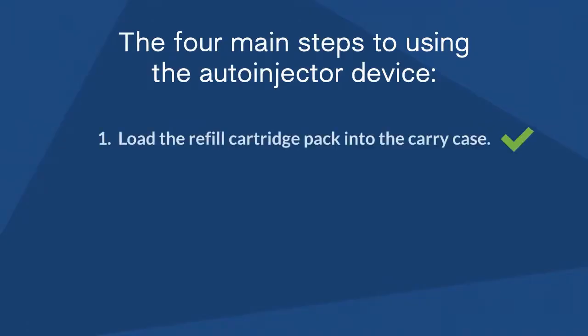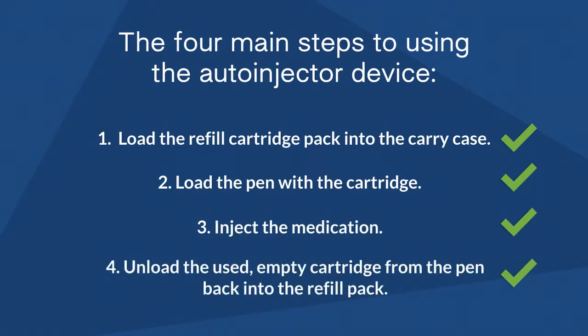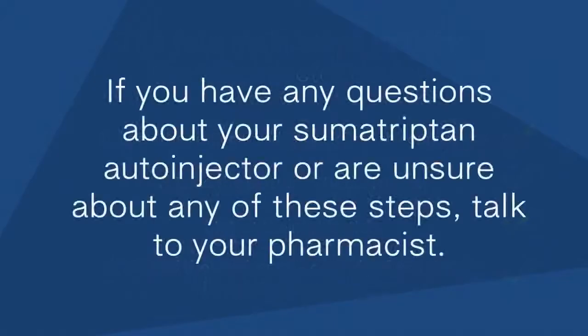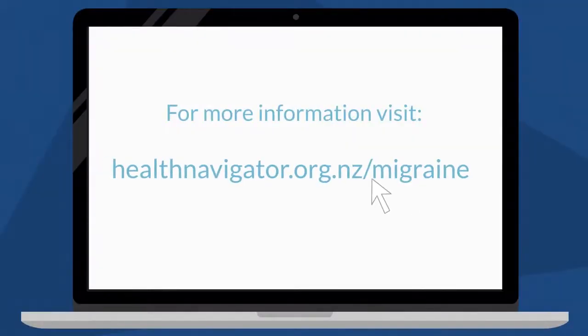Having watched this video, you should now be able to: load the refill cartridge pack into the carry case, load the pen with the cartridge, inject the medication, and unload the used empty cartridge from the pen back into the refill pack. If you have any questions about your Sumatriptan auto-injector or are unsure about any of these steps, talk to your pharmacist. For more information, visit healthnavigator.org.nz/migraine.